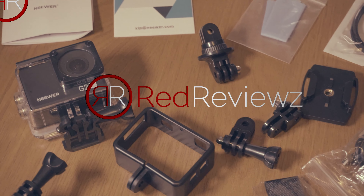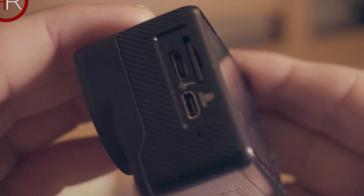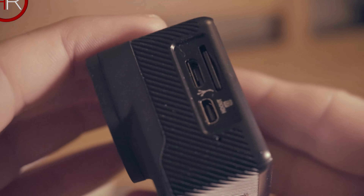Here we have the NIWA G2 action cam 4K — NIWA's third action cam following the Geo and G1. With a price less than 70 pounds, does this camera stand up on its own in the action cam market?